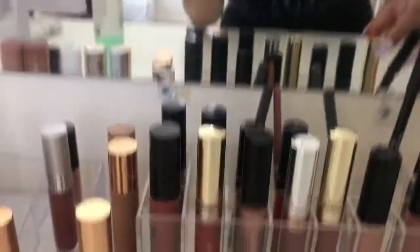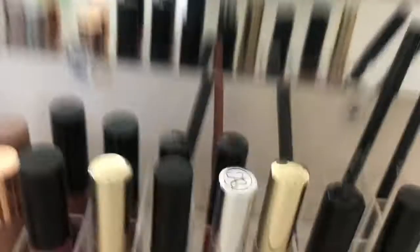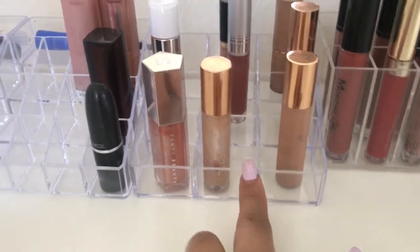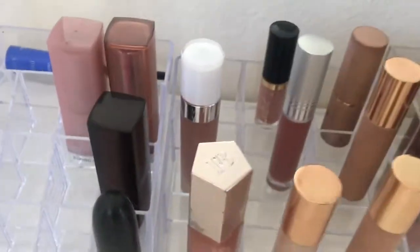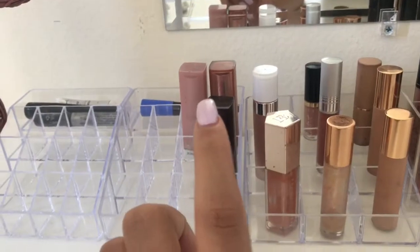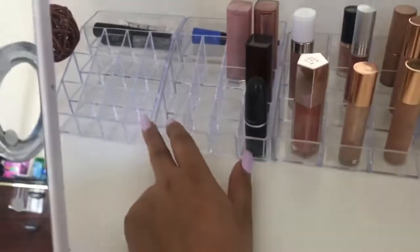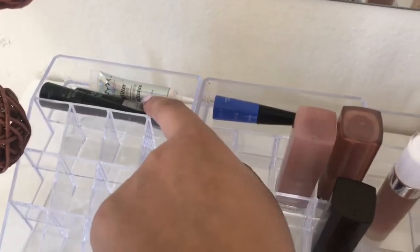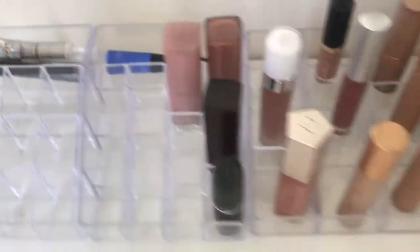This container I got off Amazon for $12 — it's taller so it holds tall compacts. In it I have my lipsticks, matte liquid lips, and lip liners in the back. This smaller container I got off Amazon for $5 — it's more for small chunky compacts like my Fenty gloss and Dose of Colors. These two I actually got from Dollar Tree. In the back I have eyeliner, glitter primer, and more eyeliner.